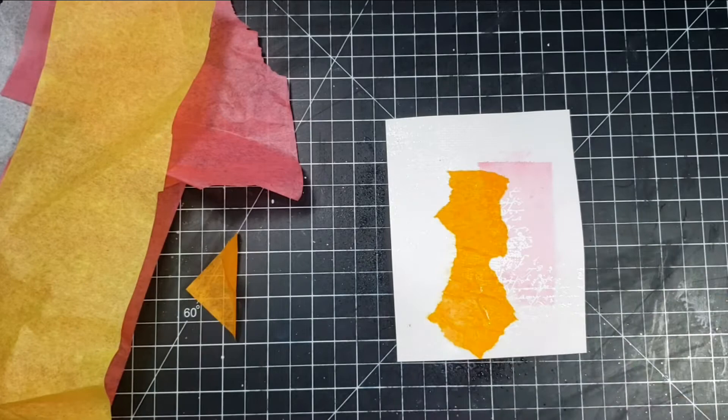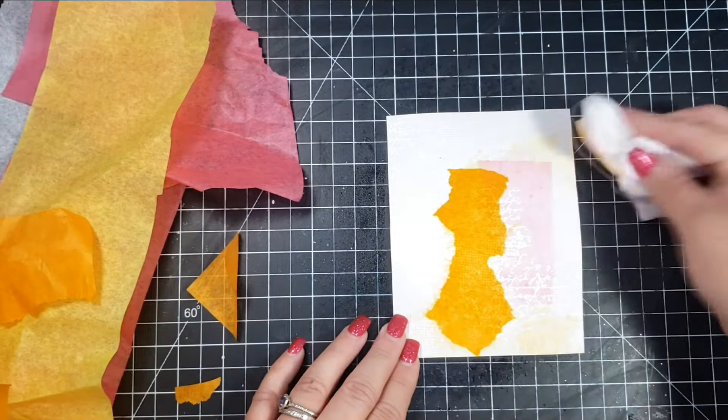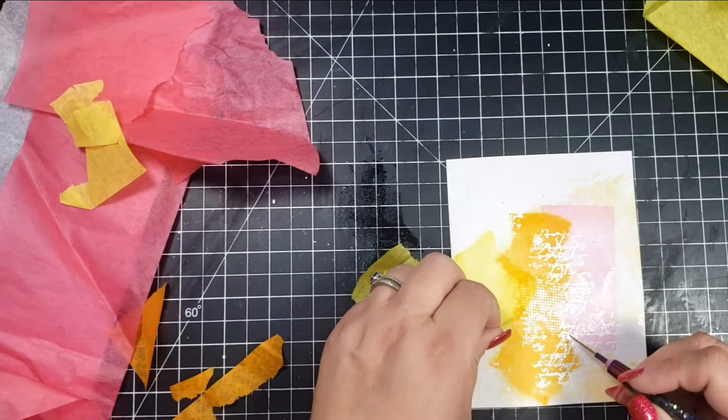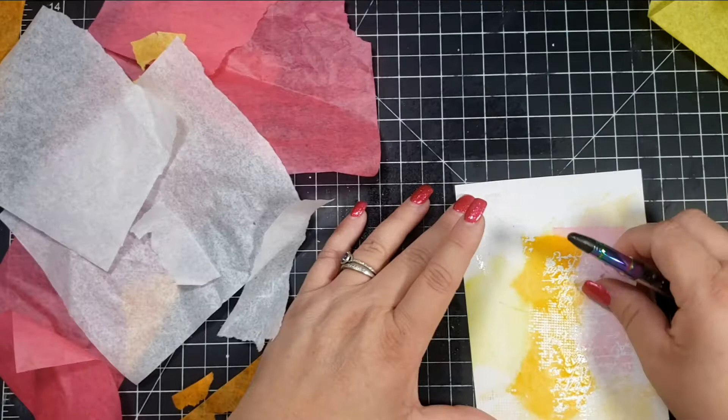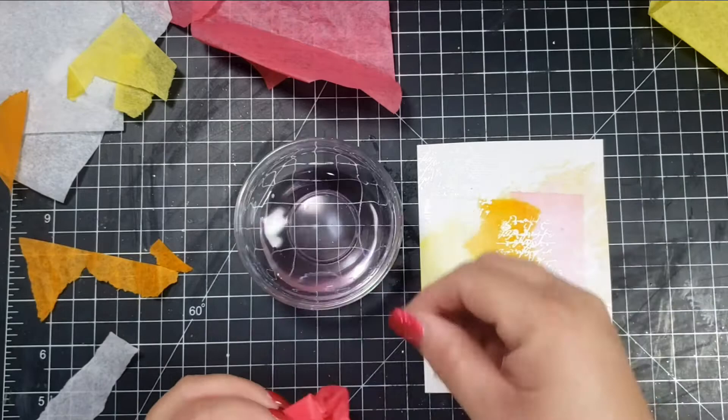After I press that with a baby wipe and pull it up, it gives a really faint impression of that color where the tissue paper was. I'm also taking the baby wipe and kind of stamping off onto other areas of the card to transfer that color in other places. The last color I use is yellow, which is really super light and not very noticeable. I also tried the white tissue paper — I wasn't sure if it would work and it didn't. I thought maybe it would lighten up other colors if you put it on top, but it didn't really do that.